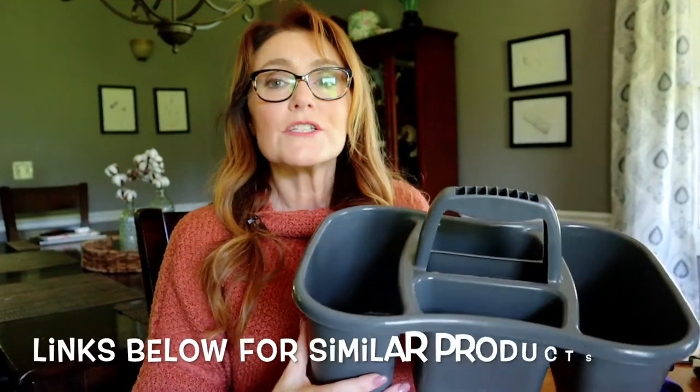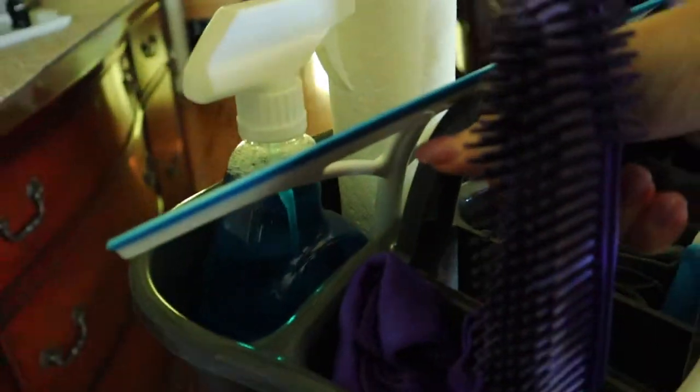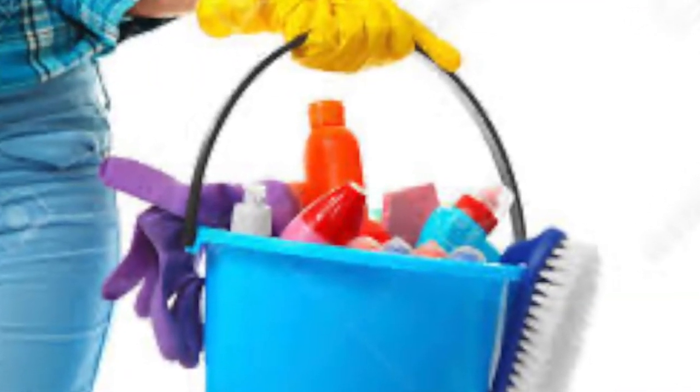I wanted to go through what I have and some tips to save you some time when you're shopping for the things you're gonna need. This caddy has been exactly what I was looking for and it's got a lot of good features. When you're shopping for a cleaning caddy, I like to have a handle so I can carry it from room to room very easily with all my products. Make sure it's easy to tote around — I used a bucket for the longest time and a good wash bucket works too.